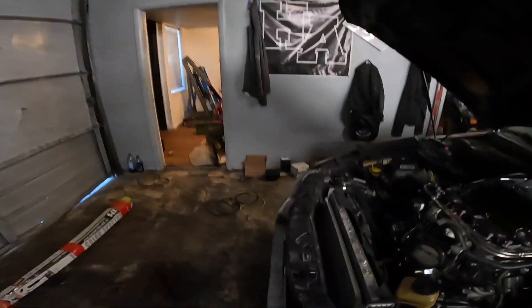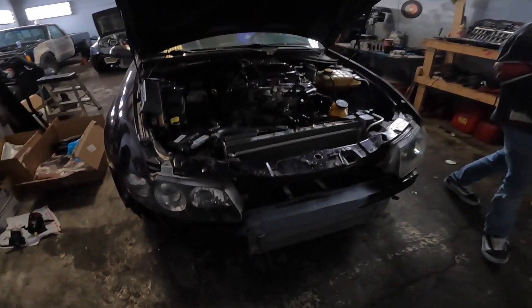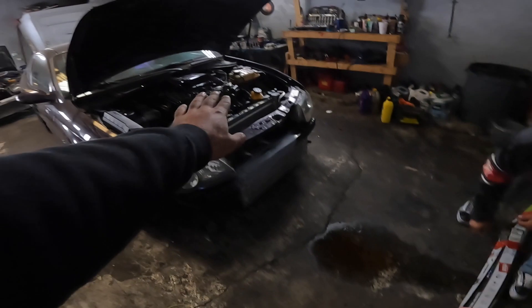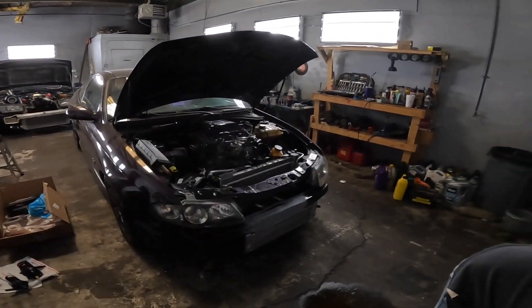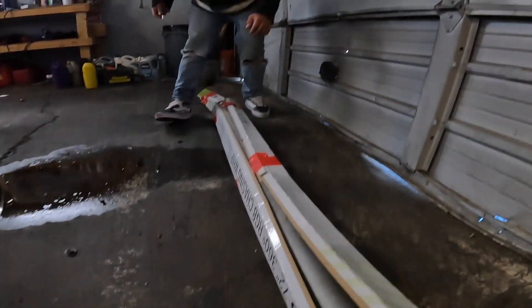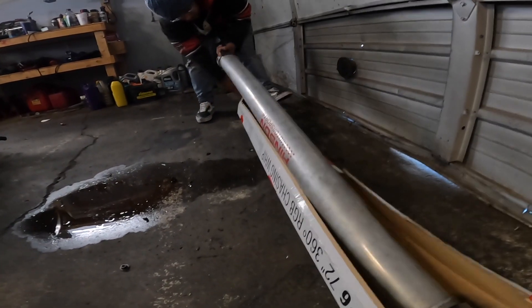All right, Day 2. I had to stop because that was a lot more work than I anticipated, but we got the bumper fixed — I posted it up on Facebook and Instagram. Today we've got Jesus here helping out. We've got a nice aluminum driveshaft to install — a Henson one-piece driveshaft. We also have another GTO coming in today, so we're busy.